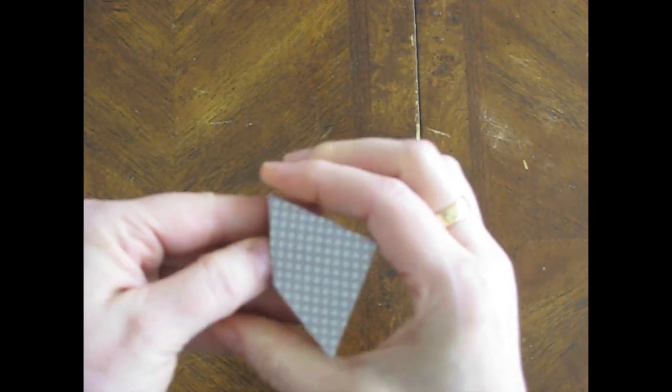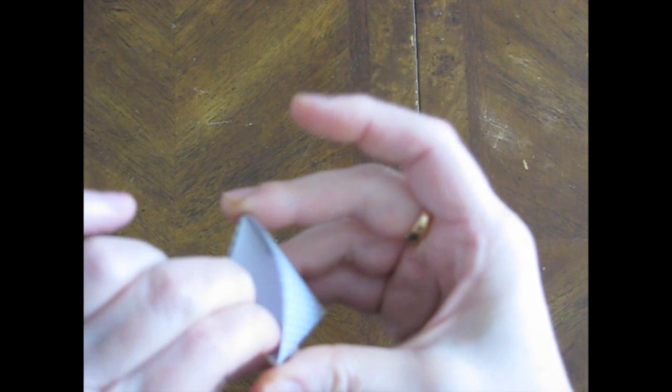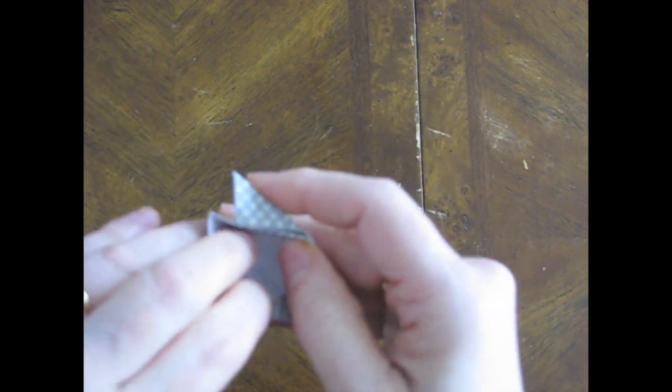And then I'm going to tuck that last triangle in like that to hold it. And that's what makes the little pouch. And if you want to put a little dab of glue right there, wherever it is, you can put your little dab of glue to hold it down. But that makes your little photo corner.